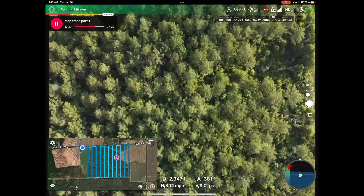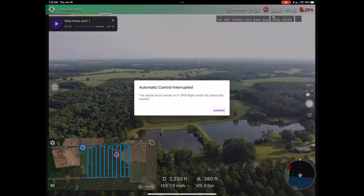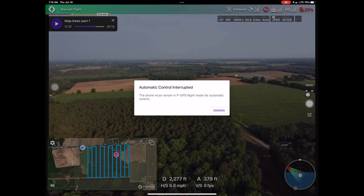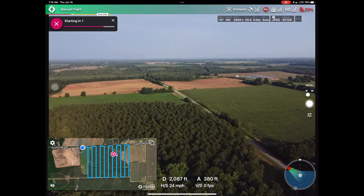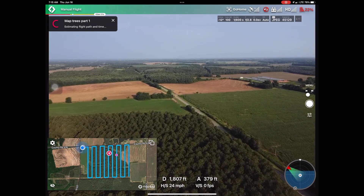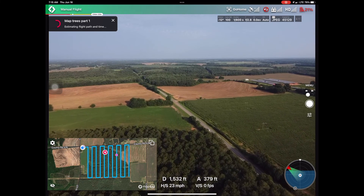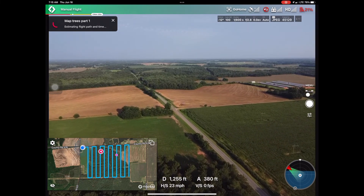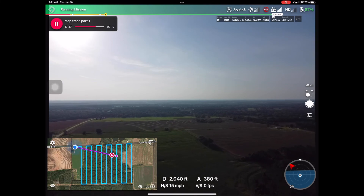At about this location, the mission stopped momentarily to return to home base for a change of battery. Following replacement of the battery, the drone heads back to the position where it stopped recording when it initiated the return to home for the battery replacement. It does this automatically.